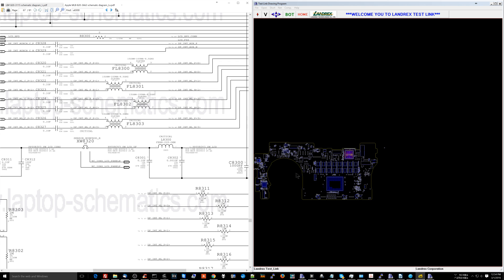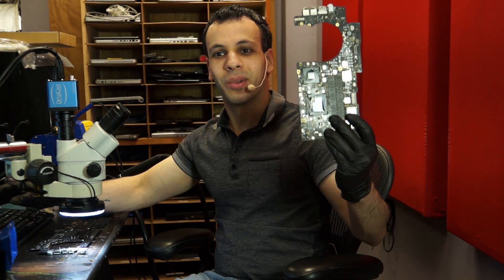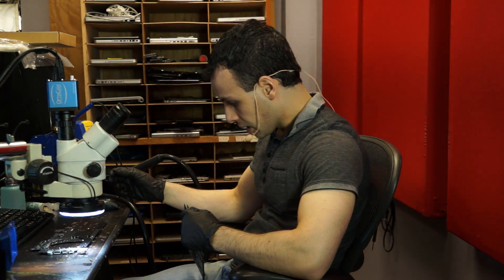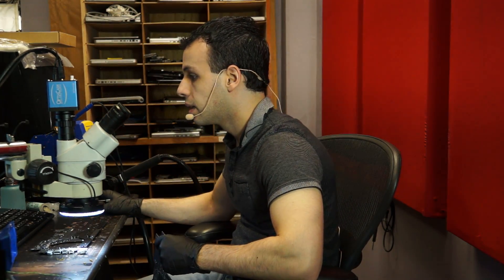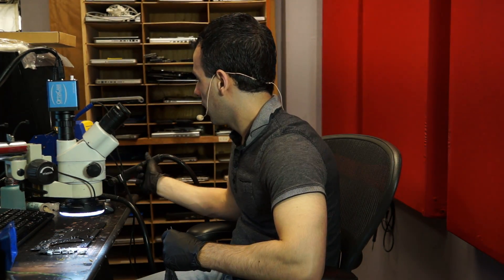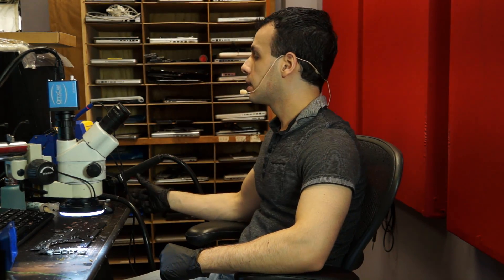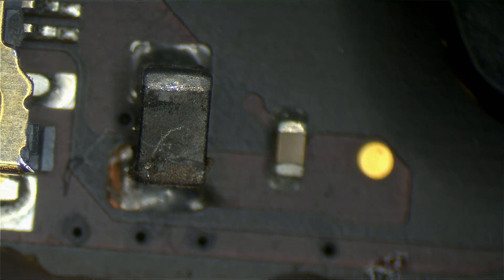And it looks like garbage. So let's see what happens if we replace it with a brand new one from another board. Let's get the air filter on, hot air station on, soldering iron on. Disgusting.